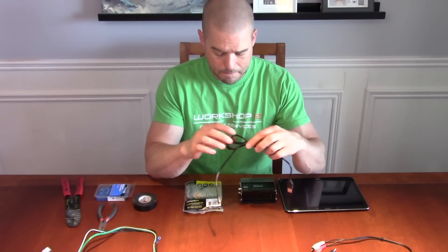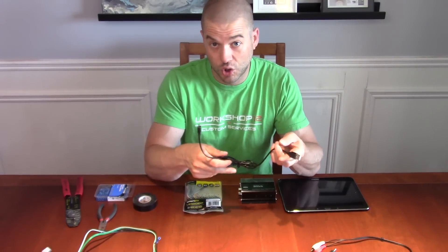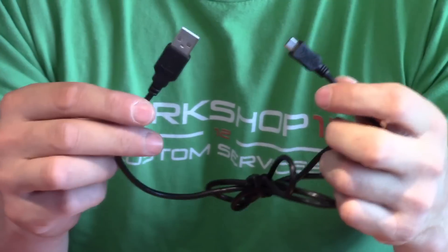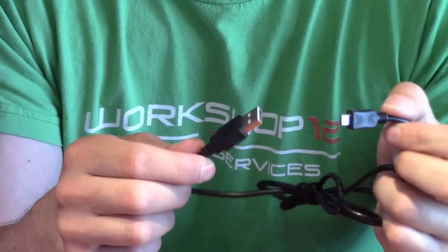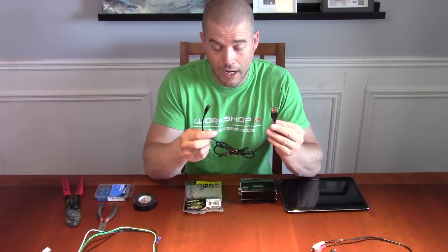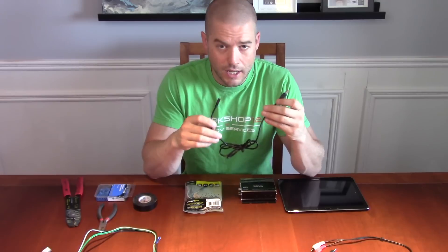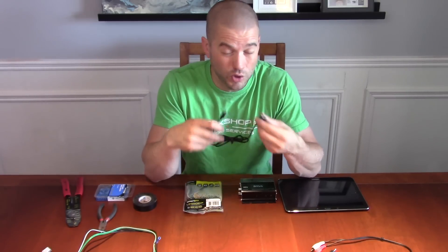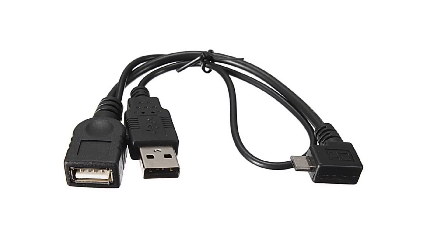The other thing you'll need to run power to your tablet is your USB cable. I recommend getting an On-The-Go (OTG) cable — I have links for that on the blog as well. An OTG cable is different from a standard USB charging cable. Tablets typically use that port for charging or for accessories, but usually not both. What an OTG cable allows you to do is charge your tablet while still being able to use USB accessories off of it — I would highly recommend one of those.